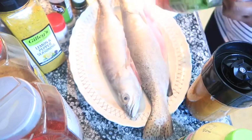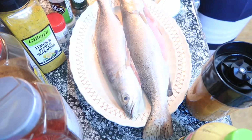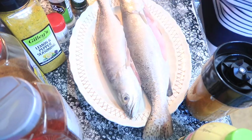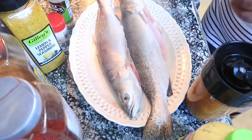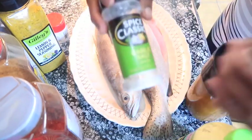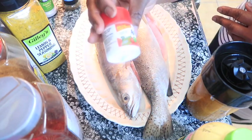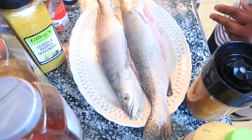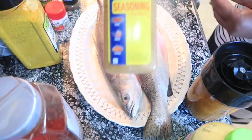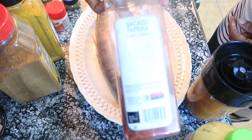I've used spinach, butter garlic, tomatoes, onions, and basil. I also added garlic salt, Accent seasoning, lemon pepper seasoning, Old Bay seasoning, and smoked paprika.